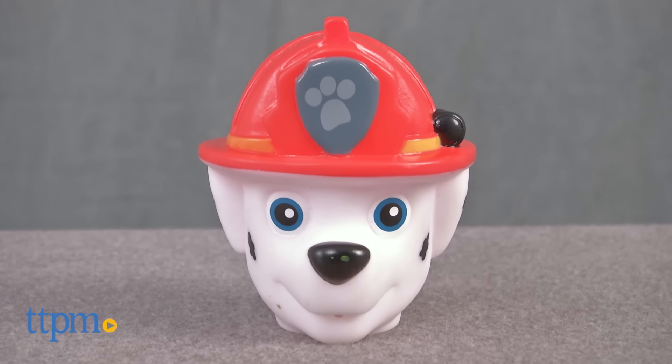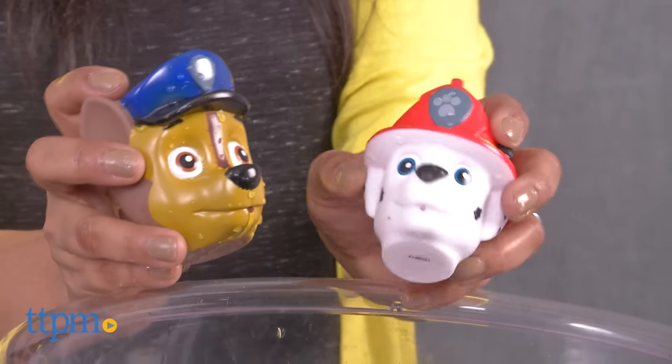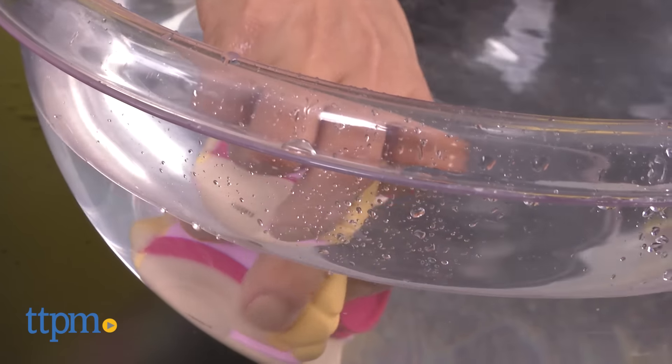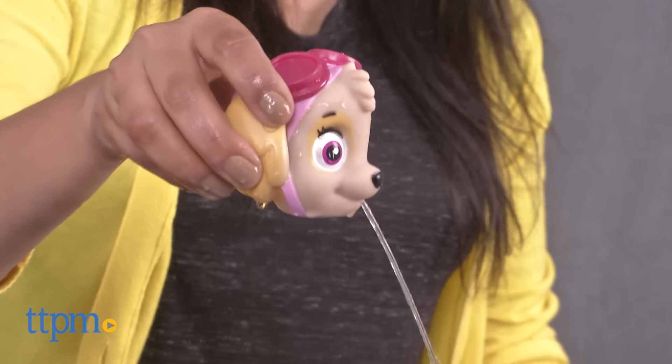Each of these are sold separately. These themed water squirters are easy to handle for some super fun water play. Simply submerge the squirter in water, squeeze the squirter and release it to fill, and you, my friend, are ready for squirting fun.